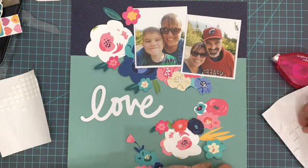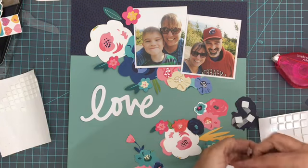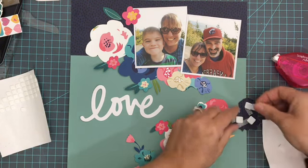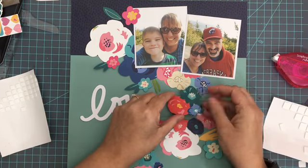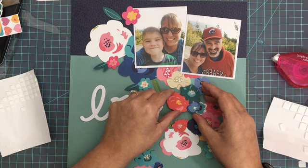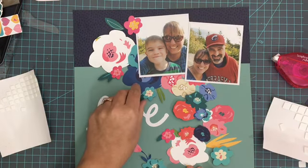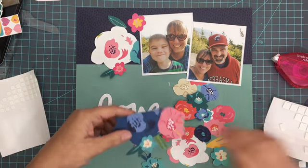What I do is I lay it all out, and then as I'm going, I kind of say okay, right there I need some dimension — or nope, calm down again. You just have a chance to decide if you need more or less by laying it out ahead of time. I don't always lay things out ahead of time when I'm doing layouts, but in a case like this where I'm working with a lot of little pieces, I definitely do.